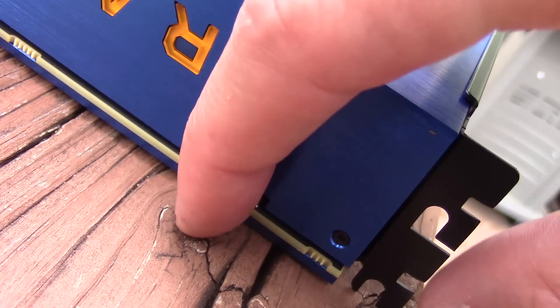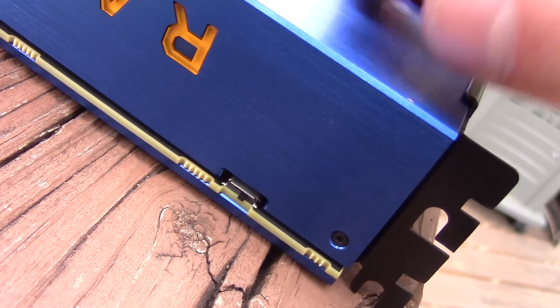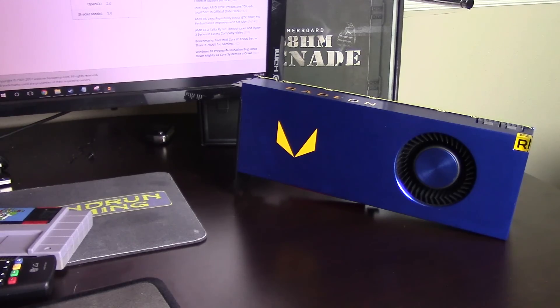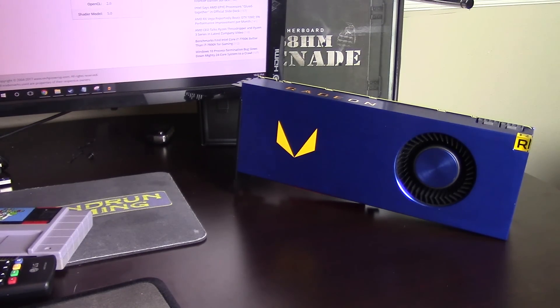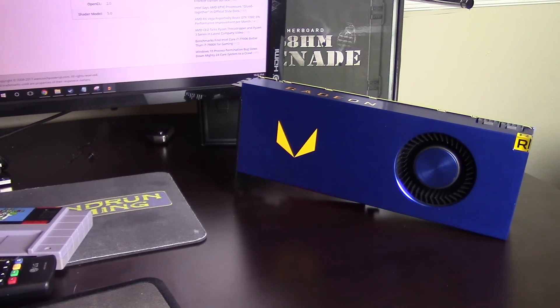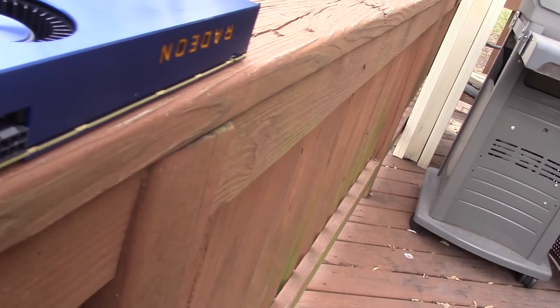I saw you got a BIOS switch over there — can we use that by any chance? No, they haven't done ATI flash for me yet, but for the future don't worry, my drivers are better too. Your drivers? Yeah, my drivers — don't you know what those are? Jesus man, all right, cool down. I can't cool down, I got a single blower fan — what do you think I'm doing here?